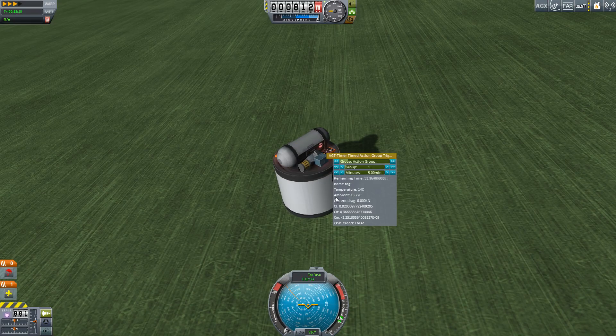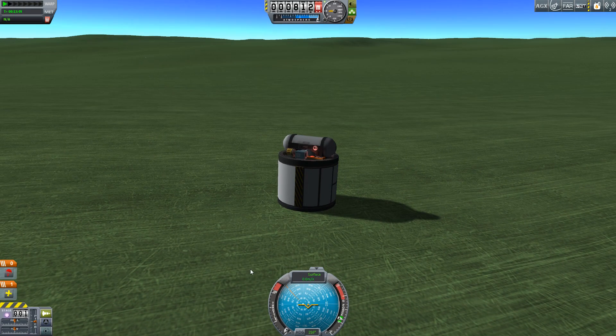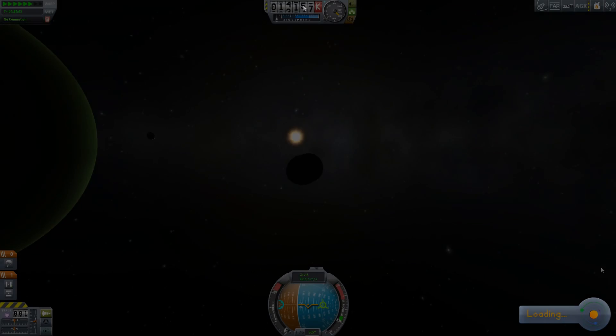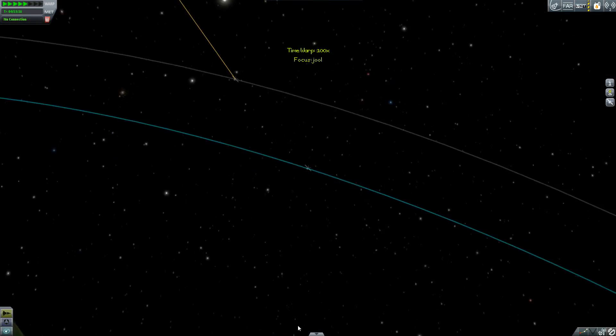What are we going to do at the end of that minute? At the end of that minute we're going to trigger action group one, which will open up all the science experiments and collect all the scientific data at once so that we can recover it without ever having committed a space probe to this. This is what Smart Parts are all about — programming a mission using these pieces. There are limits to what you can do, but there are quite a few interesting things you can accomplish.